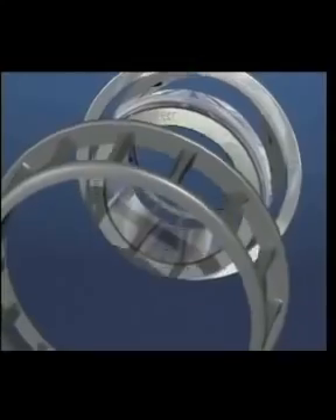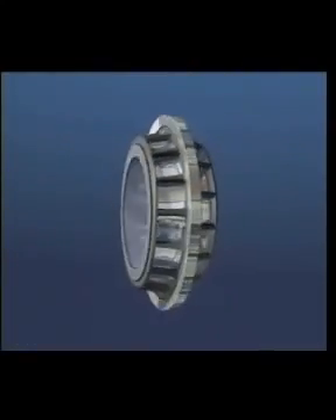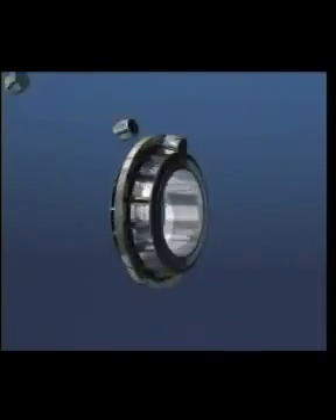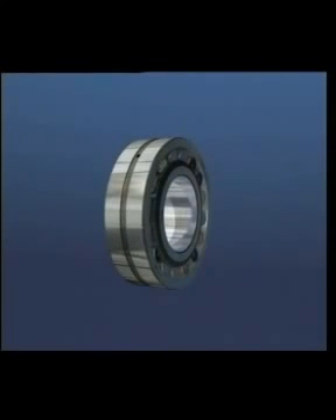The spherical roller bearing is the workhorse of the roller bearing family, capable of carrying very high radial and axial loads in either direction, with the ability to accept both dynamic and static misalignment — it's found in all types of plant. The range of bearing widths and sections, combined with taper bore as an option to facilitate mounting and dismounting, make this an extremely versatile bearing.